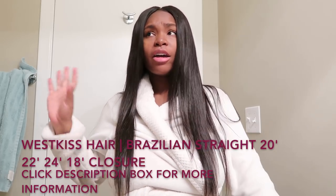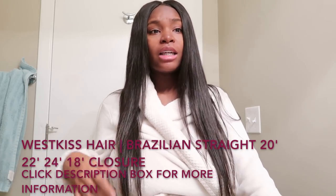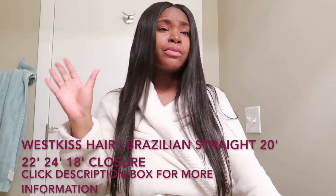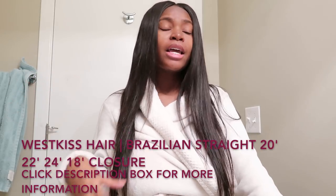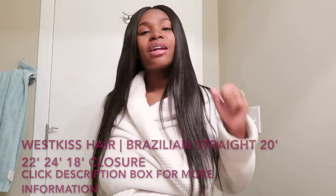Again, everything and all information that you need to know will be in the description box below — my hair, the website, and the link for you to put in your order for some West Kiss Hair. I would totally recommend this hair to anybody looking for good quality hair at a reasonable price. West Kiss Hair is the hair for you, so go ahead and put in your order now.